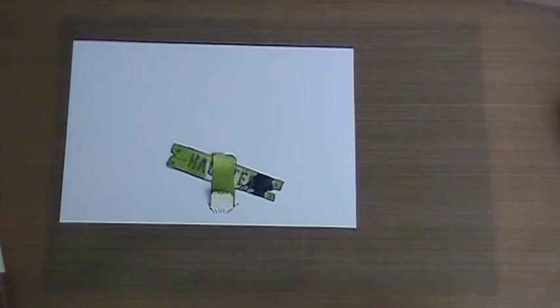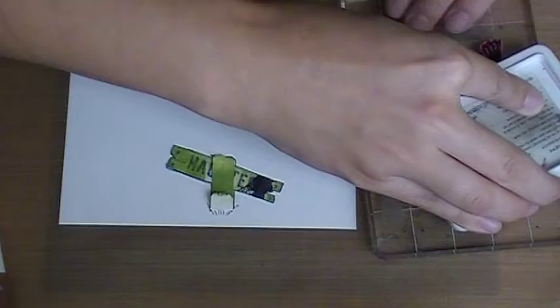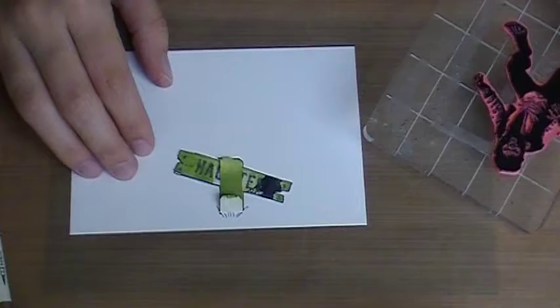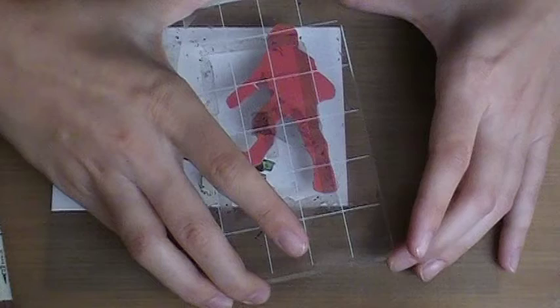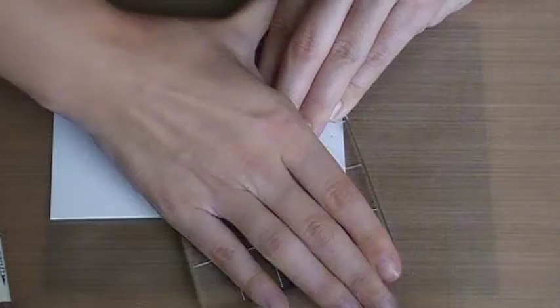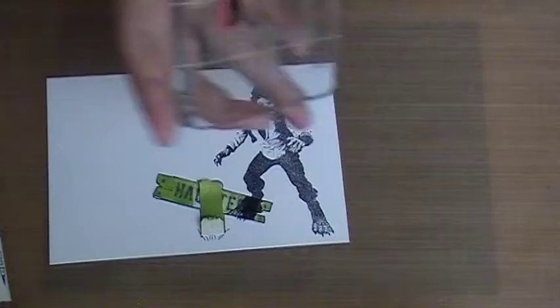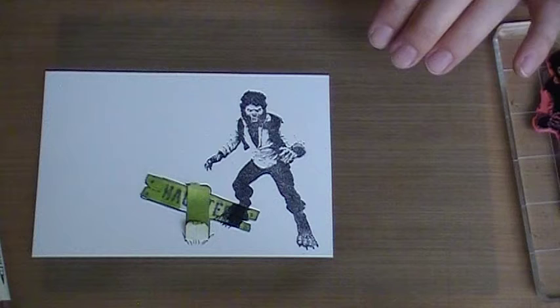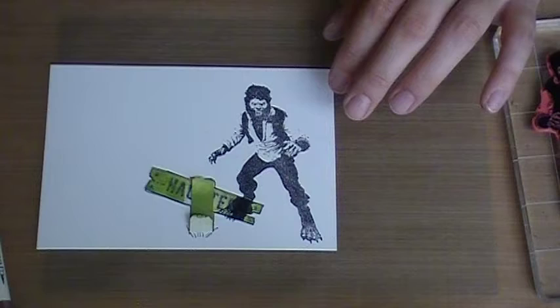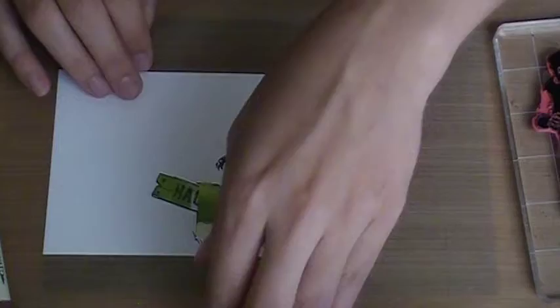Now we're going to stamp our werewolf. This guy is the coolest — he makes me think of Teen Wolf with Michael J. Fox. Check the light to make sure you have all the ink on the stamp, and I want his foot to overlap behind the sign so it gives you depth that he's actually standing behind it. I've got it positioned where it looks like he's behind the sign. Apply good pressure so you don't get bald spots.